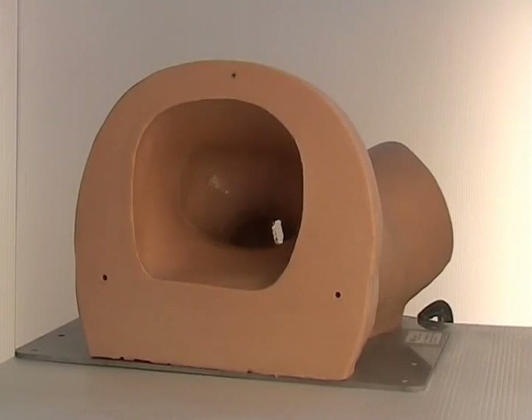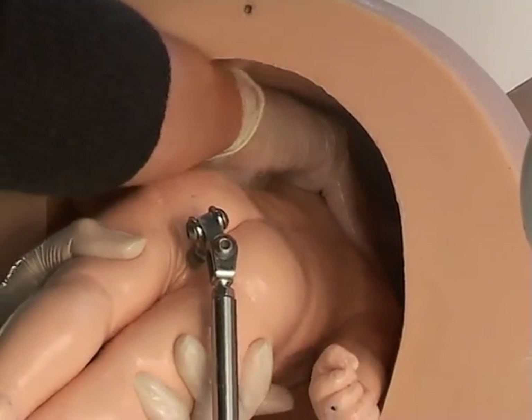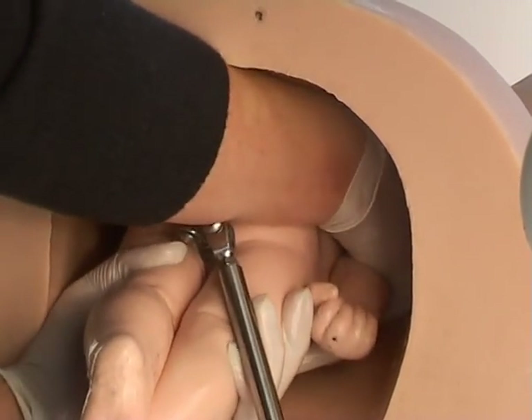Screw the t-bar into the threaded hole below Sophie's buttocks. Lie Sophie on her stomach and slide her head into the pelvic brim in the transverse position. Once inside the pelvis,